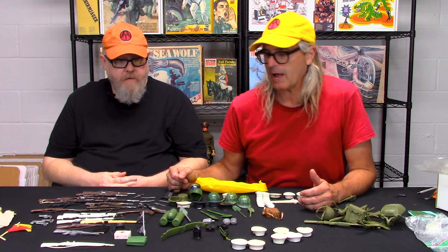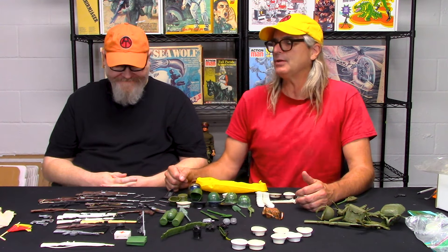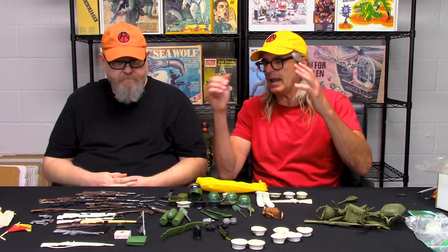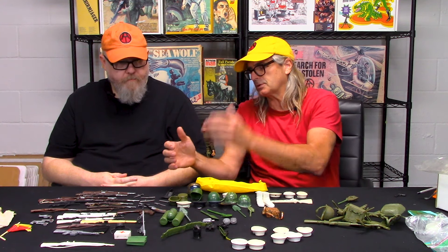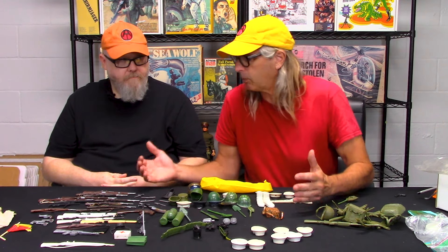They're frequently confused because I can't tell you how many times someone reached out and said, 'I've got a box of GI Joe stuff, it's all original Hasbro, my mom bought me the best stuff.' And then you go and it's a bunch of knockoff stuff. I'm not mocking mama because GI Joe stuff was expensive and every mama's on a budget. For mama to buy a bag of accessories for 99 cents as opposed to a small card with two accessories — I can understand that.